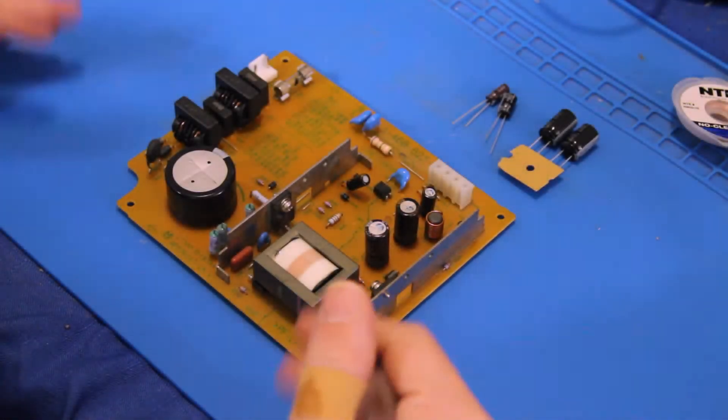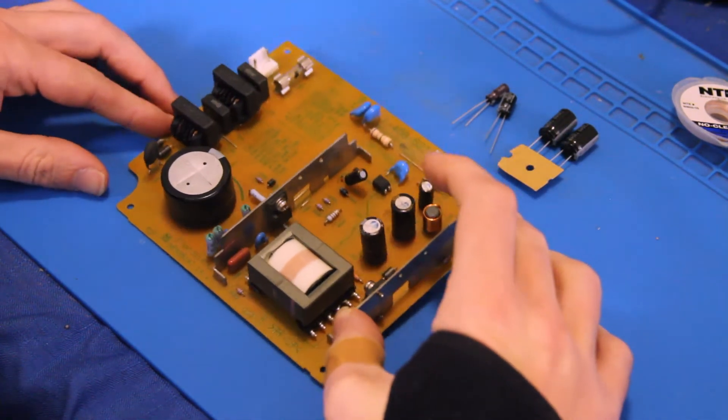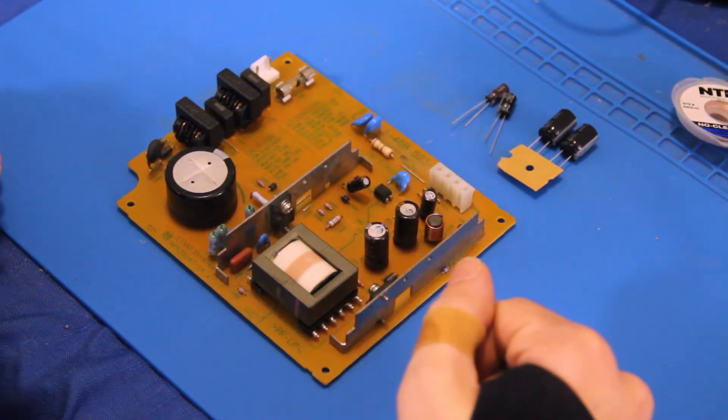Good morning, good afternoon, or good evening. We are back here again with part 2 of the DOA PS2. Now this is only just part of the PS2, but if you haven't seen part 1 of this series, make sure you click the link below and get caught up with what's going on here.